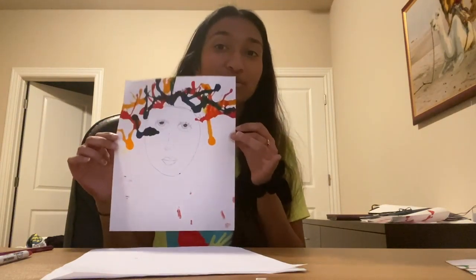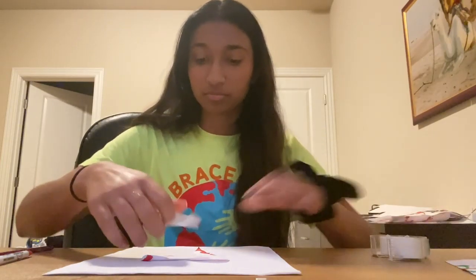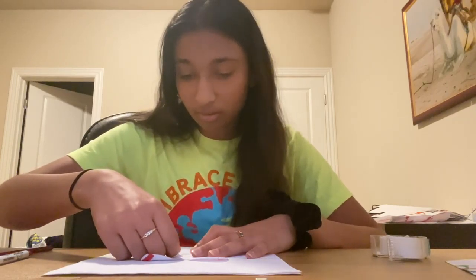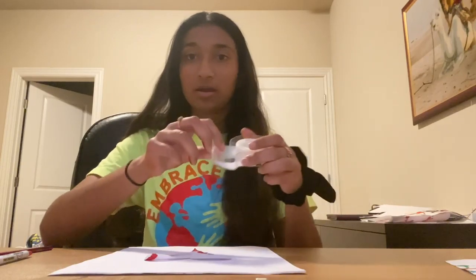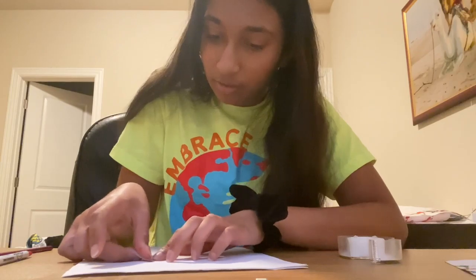So this is something you can do with your straw blowing. Let me give you an example of something else you can do. Here I've cut out a little shape — you can cut out a heart like me, or you can cut out an animal or really anything you want. And what I'm going to do is tape this down to my paper, just tape it down like a little stencil that I cut out from another paper.